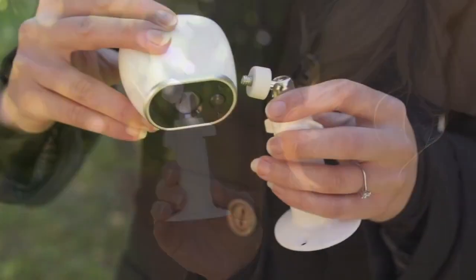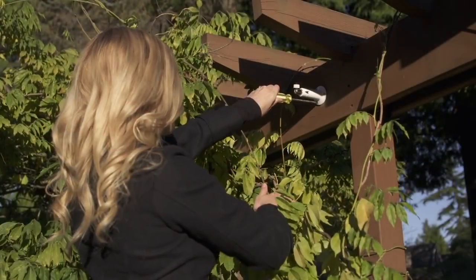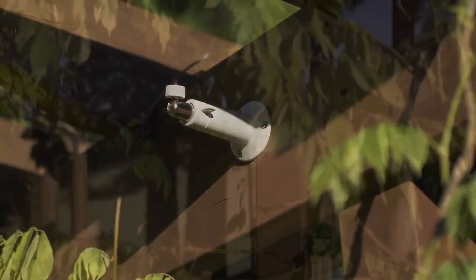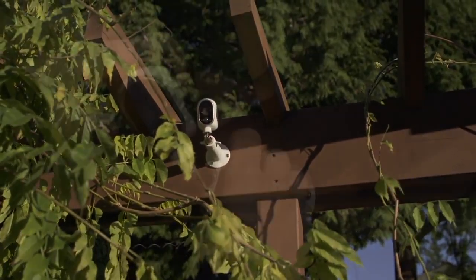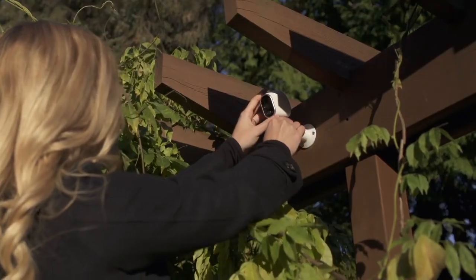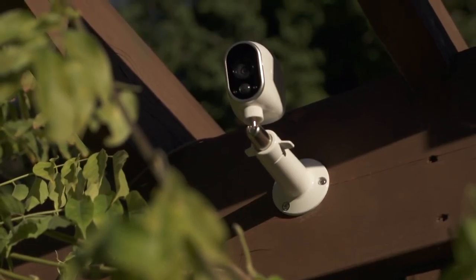If you're looking to install Arlo Wirefree outdoors, we recommend the Arlo Outdoor Mount. The outdoor mount is threaded to the base of the camera and can be placed on any flat surface it can be screwed into. This allows for additional security and durability when mounted in high visibility or weathered areas. It's adjustable and features a swivel ball head to get the perfect view, even when you're mounting in very obscure locations.